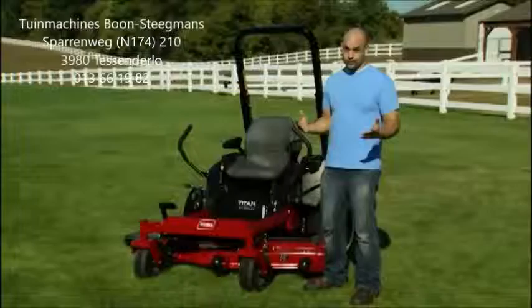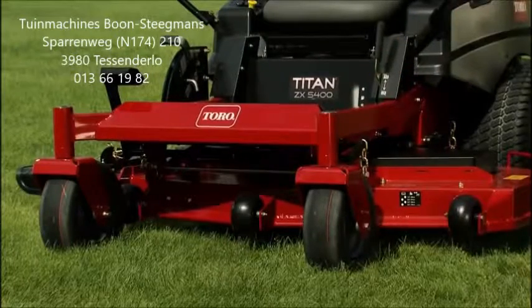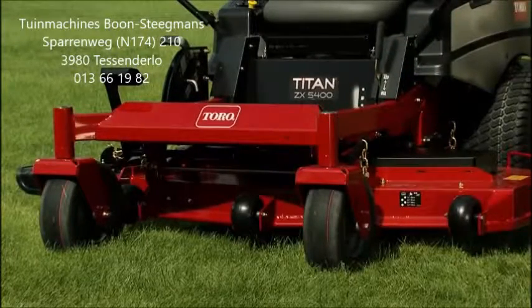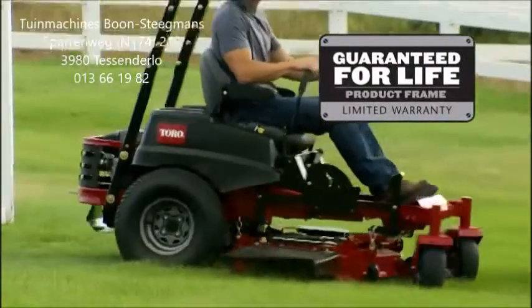When I'm looking at a mower, for me, it all starts right here. At the core of this machine is a heavy-duty one and a half inch by three inch fully tubular frame. Toro is so confident about the strength of this frame that it's guaranteed for life.